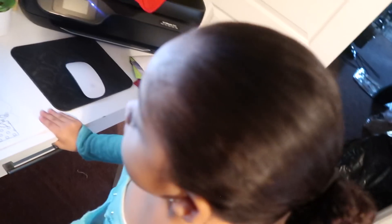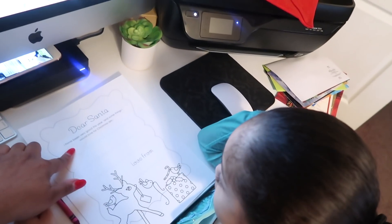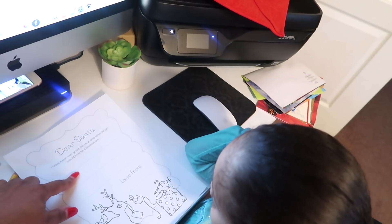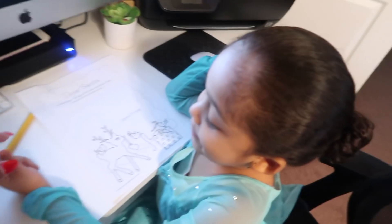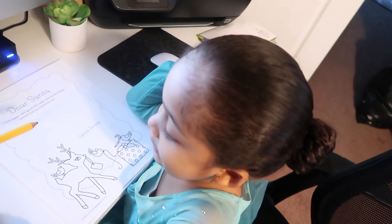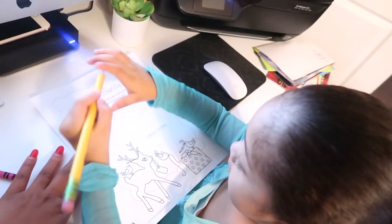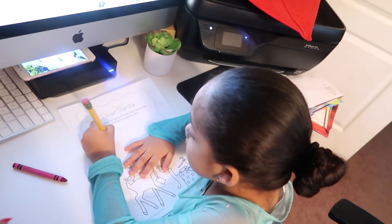Let's write first and then you can color — make it all nice and pretty for Santa. So let's see what it says: 'Dear Santa, I have been very good this year and some things I will love for Christmas are...' So what would you like for Christmas? PJ Masks? Okay, so you're gonna write P-J.